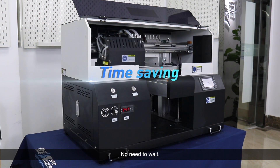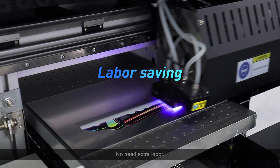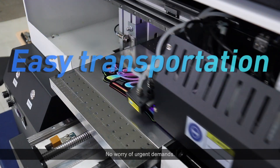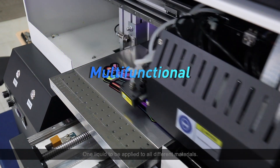No need to wait, no need for extra labor, no liquid breathing hazard, no unwanted marks in non-print areas, and one liquid to be applied to all different materials.